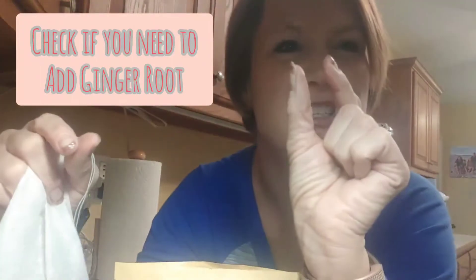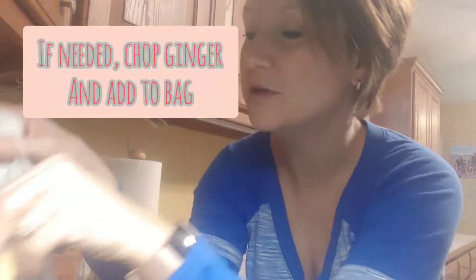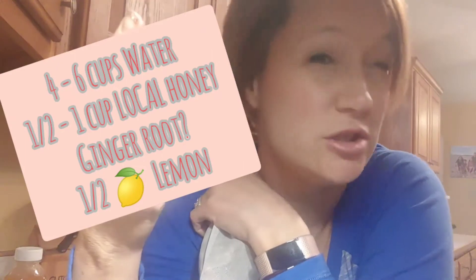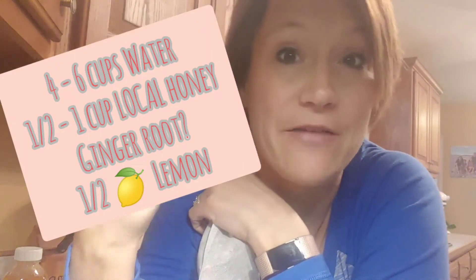But if you don't see ginger root as one of the ingredients, then you'll need to grab your own — just a third of an inch of ginger root. So here's what you supply: water, your own local honey, ginger root if it's not listed, and half a lemon.